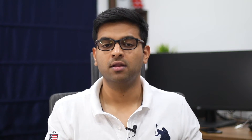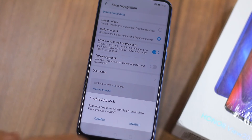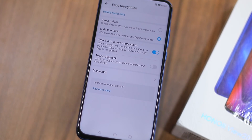The last and final hidden feature of the Honor View 20 is Face Unlock for App Lock. Apart from App Lock and Face Unlock individually, the Honor View 20 also comes with the ability to use Face Unlock to unlock any locked application. That's far more convenient than using the fingerprint scanner at the rear or entering a password. Once you set up the native App Lock feature, you can easily unlock any locked application by simply looking at the phone. Make sure to set up both Face Unlock and App Lock properly to enjoy this feature.